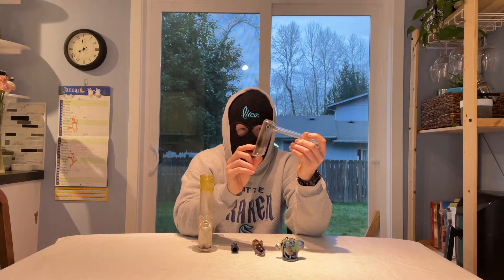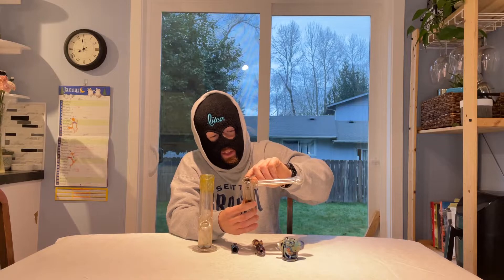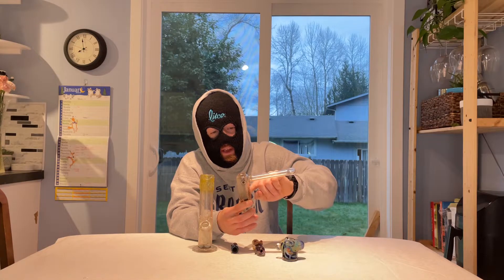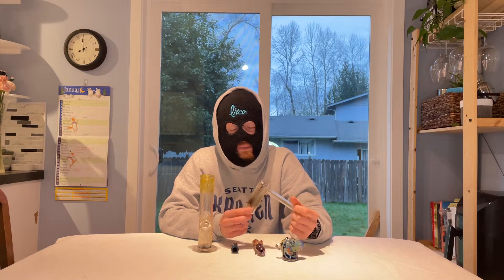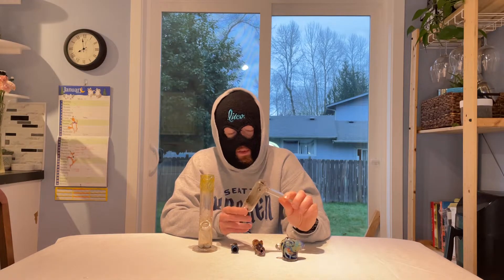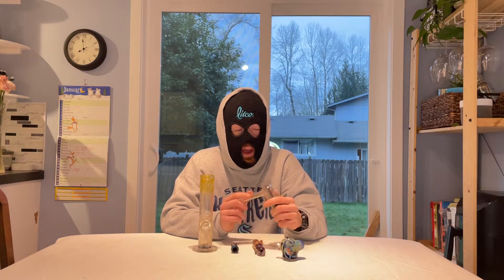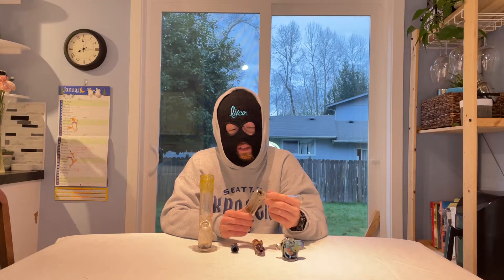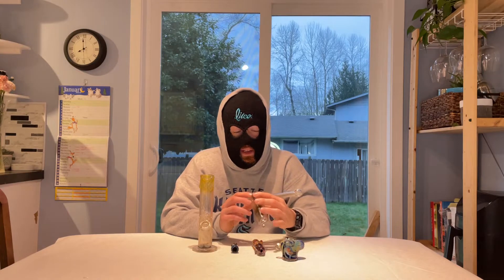Next we have a bubbler. These use water, and I left this one dirty on purpose so you can see where the water line usually goes. You don't fill the whole thing up — your weed goes in the top, the smoke gets pulled down through the water which filters it a little bit, and then it comes back up through the bubbles into your mouth. Like pipes, chillums, and bongs, these come in a variety of different sizes, styles, and price points. This one is a Nucleus — I believe Dankstop sent me this a couple of years ago. Not very portable because of the water, but the smoke is less harsh and you can take bigger hits.